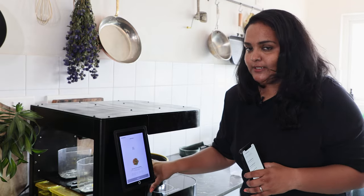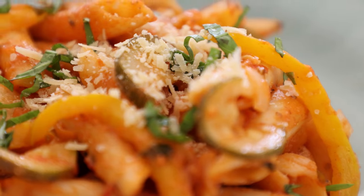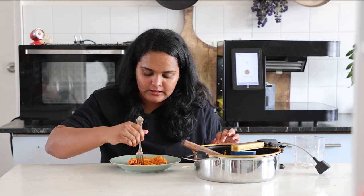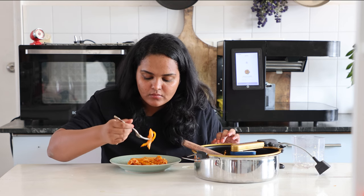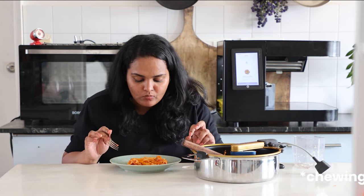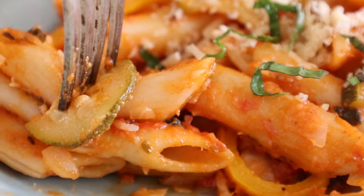Now let's get to tasting. As you can see, the pasta is al dente — it's all separate and the vegetables seem to be well cooked. Let's dig in. I wish you could smell this right now. The veggies are cooked but still have that little bit of crunch.